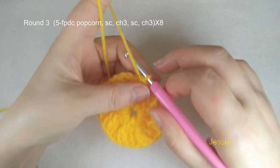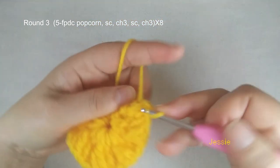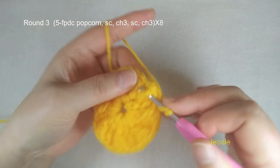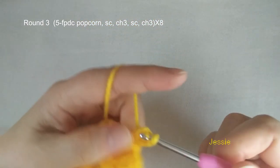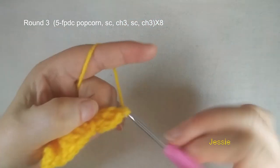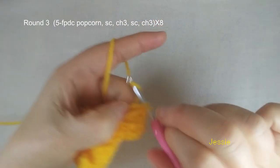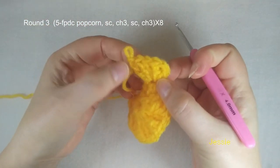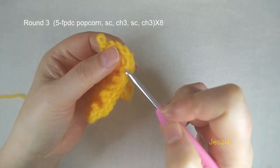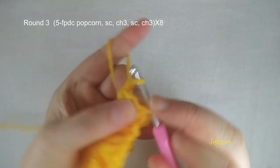Then we do five front post double crochet popcorn. So the first one we do chain 1, we use this post to make one front post single crochet, then we do chain 2 for the first front post double crochet. We use this second post to make another four. So here we have one, two, three, four, five — we have five double crochet. We come to the fourth one, we do single crochet, chain 2, and we make slip stitch to finish this popcorn.